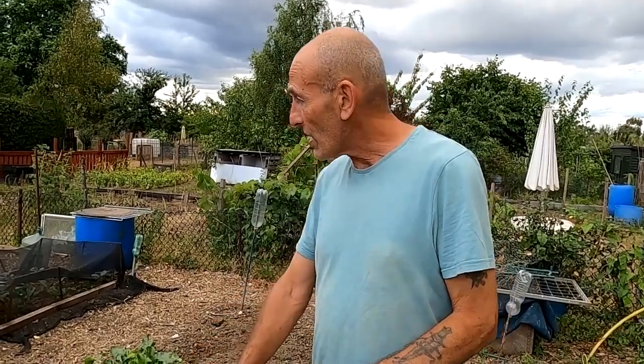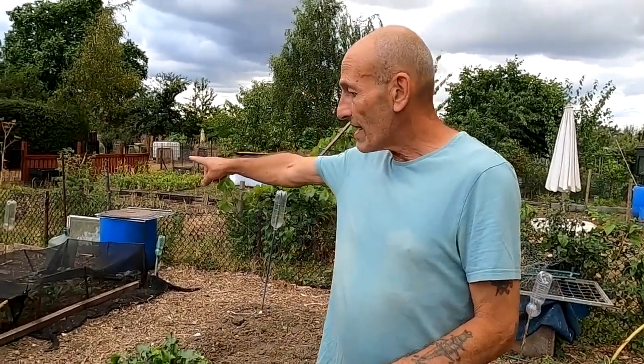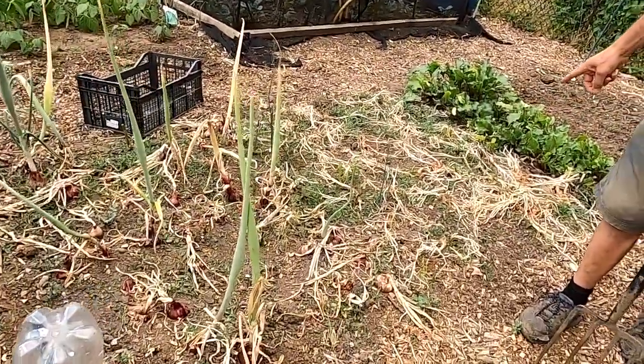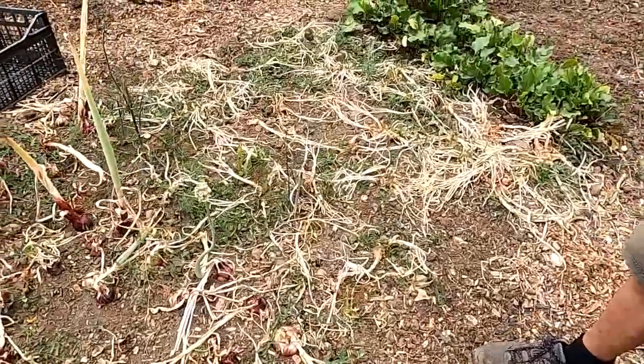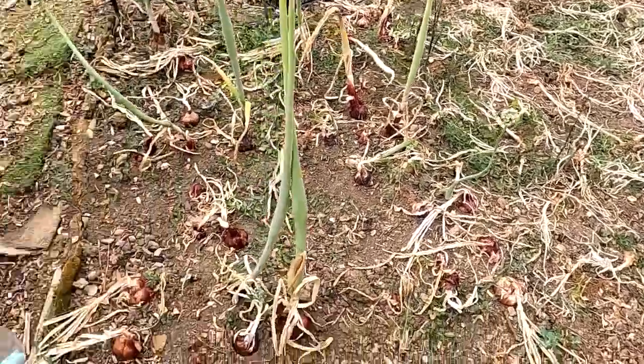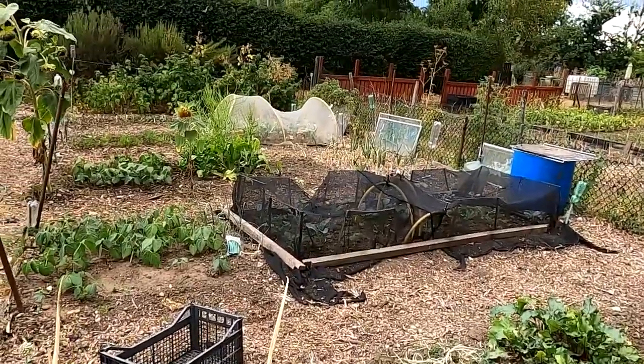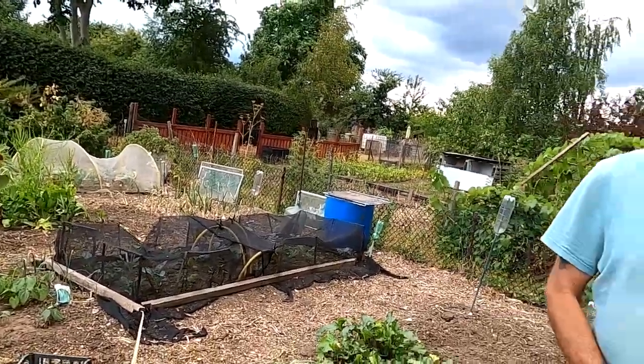The end of July or beginning of August is a good time to harvest onions. We've got some shallots and onions to harvest - some over there, some over here, and shallots here amongst the weeds. We'll dig them all out today. I've made a sort of drying rack for them in the garden and we'll take them home and dry them. Once you've dried them they can last for quite a while in storage, as long as you dry them thoroughly and let the skins cure.